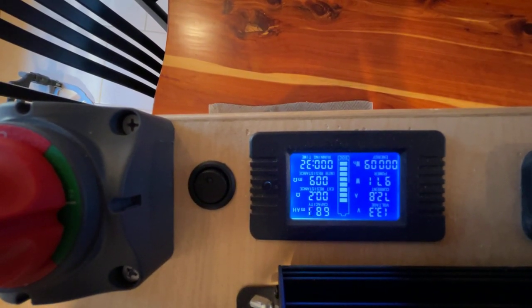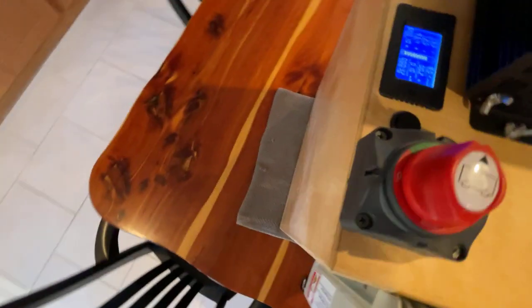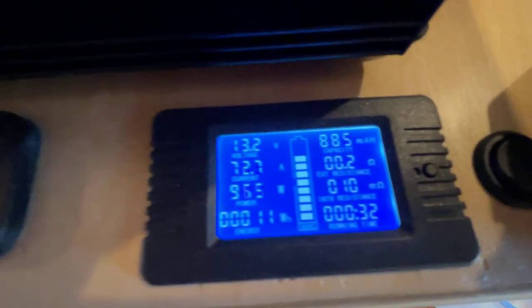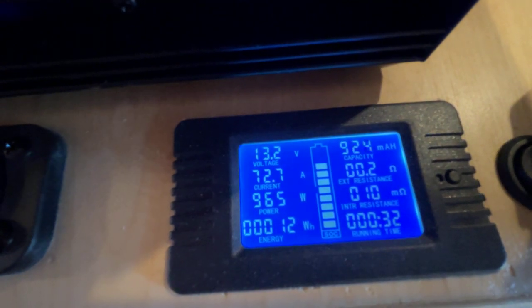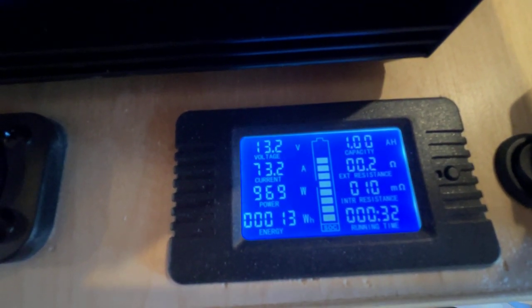The shunt is reading 974 watts — 972 watts — and 72.7 amps currently.